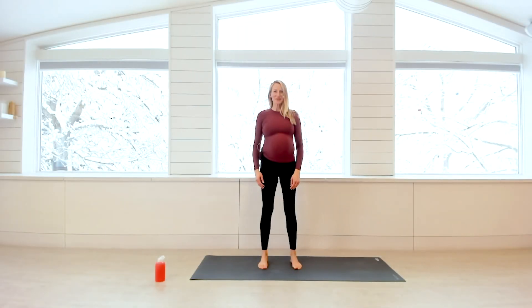Hi everyone, I'm Kerri Schur with O2 Aspen, and today I want to offer you an O2 prenatal quick tip.